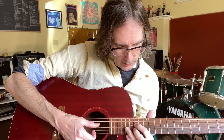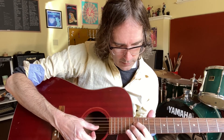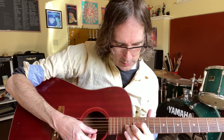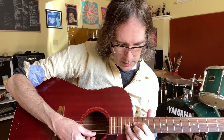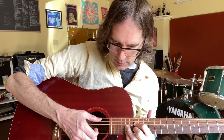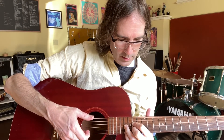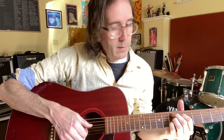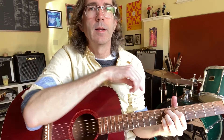So that's the 14th fret on the D string, the 16th fret on the G string, the 14th fret on the B string, the 16th fret on the E string, and you're playing the open A. And then bend the F sharp up here. The rest of it is the same as the second part of the first half.